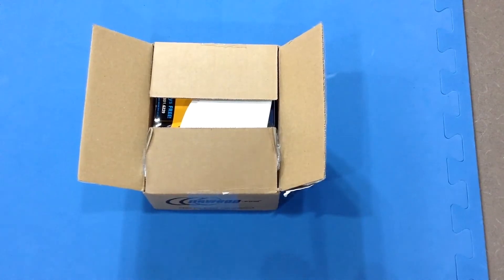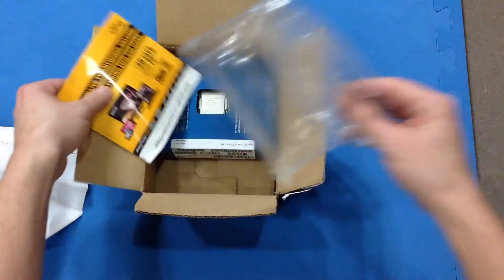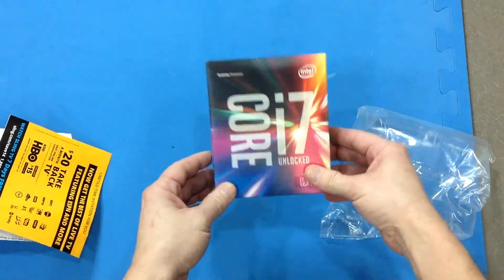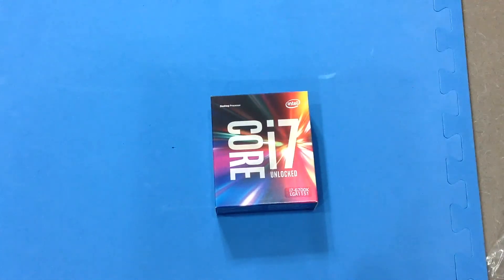It's going to be a surprise for me. I hope it's what I expect it to be. It's looking like it — it is. Look at that. That is the Intel i7-6700K LGA1151 socket Skylake processor.